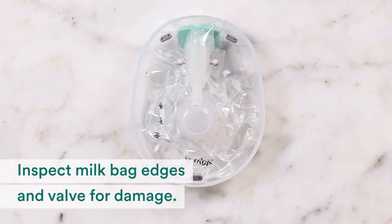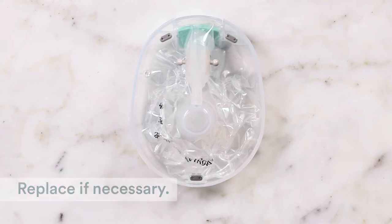Always inspect the edges and the valve of your milk bag for damage. If you find any damage, try a new bag from a different pack.